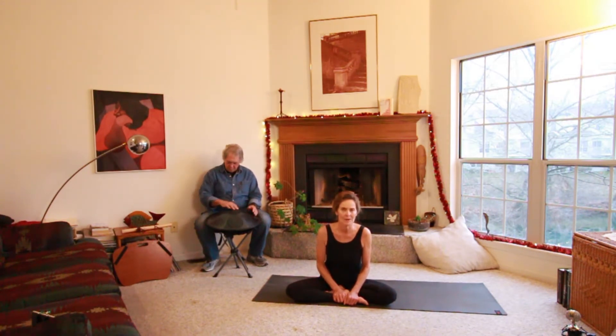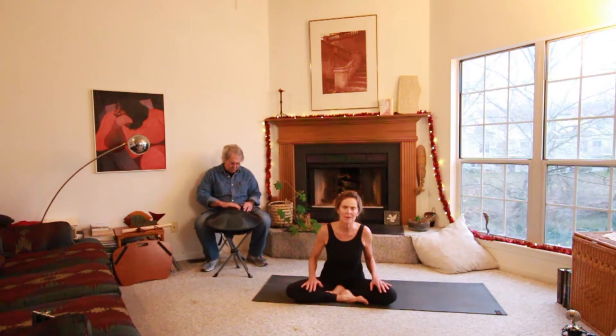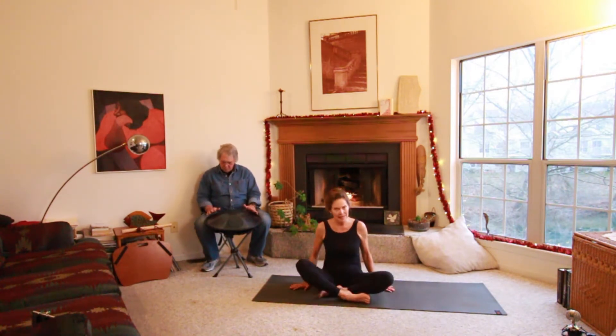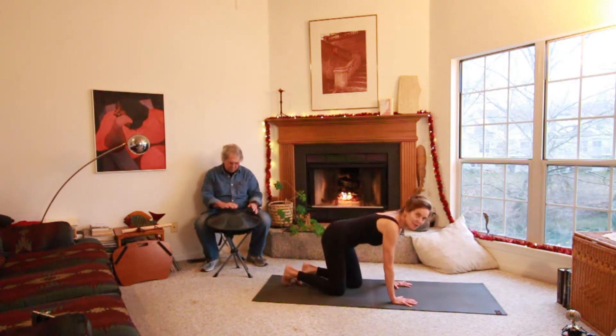When we breathe deeply into our movements, everything works better. Stretching is so important, and your cats and dogs, animals know that. They all know they need to stretch, and sometimes we humans forget. So let's think about a cat and how our cat stretches and see if we can breathe with the cat stretch.